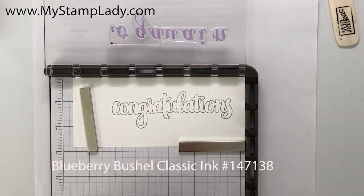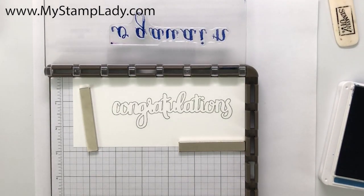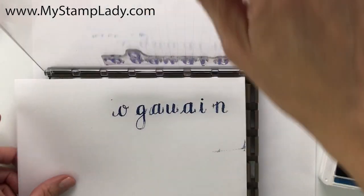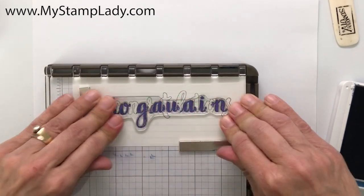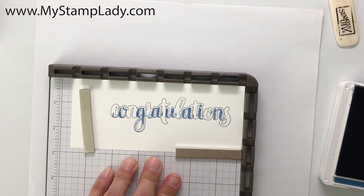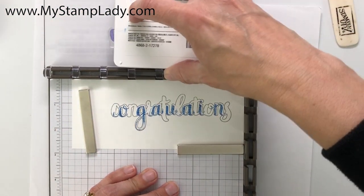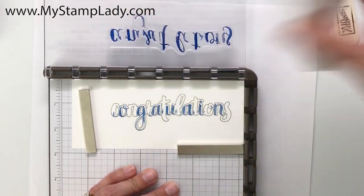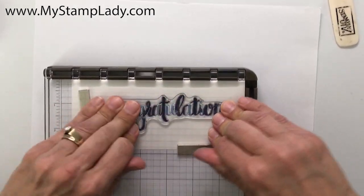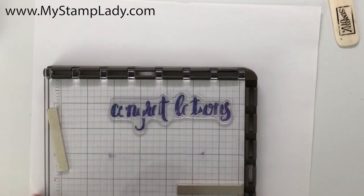I'm going to use my Blueberry Bushel. I do want this a little bit lighter, so I'm going to take a piece of scratch paper, slip that underneath, and stamp it once onto the scratch paper without re-inking it. Then I'll stamp again, and you'll see I have a little variation in my stamping for the congratulations. I did this one at full strength, so you'll be able to see some variation in the color of the congratulations, and then I'll set that aside.